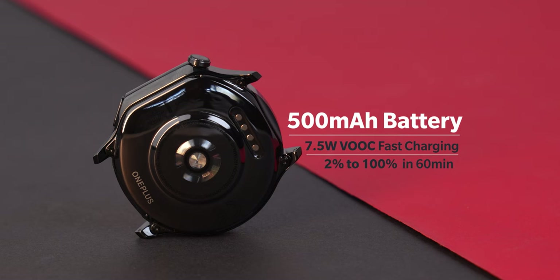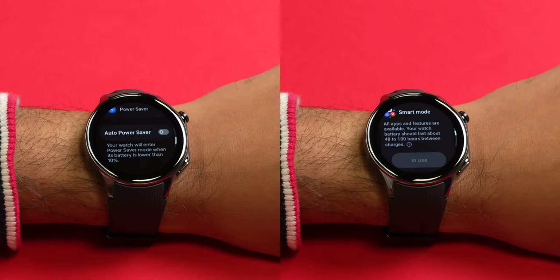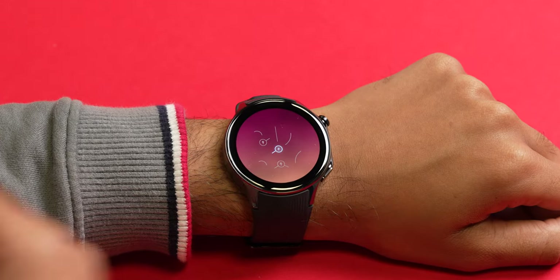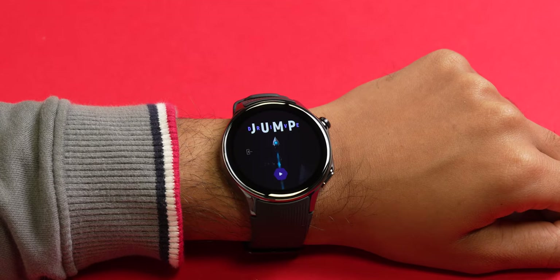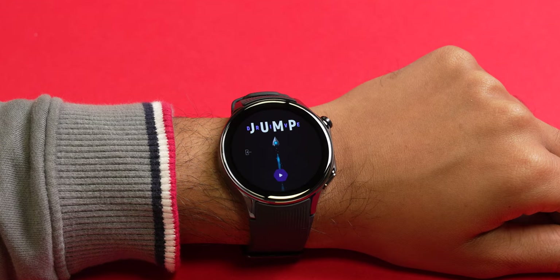This dual-chip solution is paired with a 500mAh battery for fantastic battery life. By default, the watch offers two power modes: a smart mode and a power saver mode. In smart mode, the watch uses the Snapdragon W5 chip when you need performance for Wear OS apps, while all background activity and daily tasks are offloaded to the BES 2700 efficiency chip. It's a very smart move by OnePlus — no mainstream brand has done it yet.